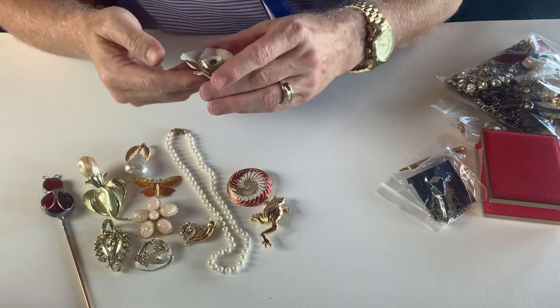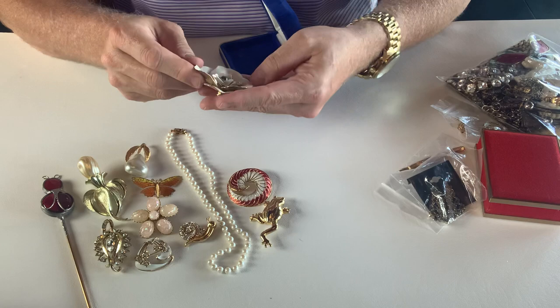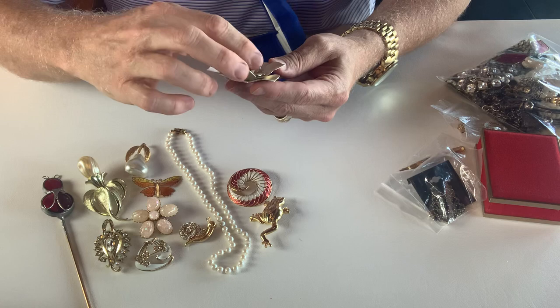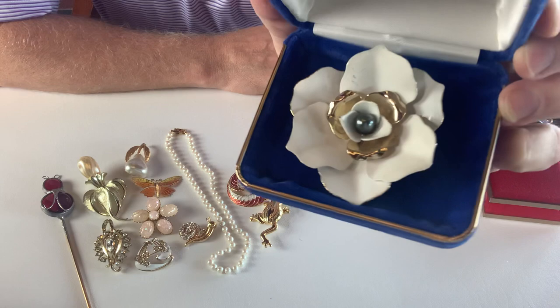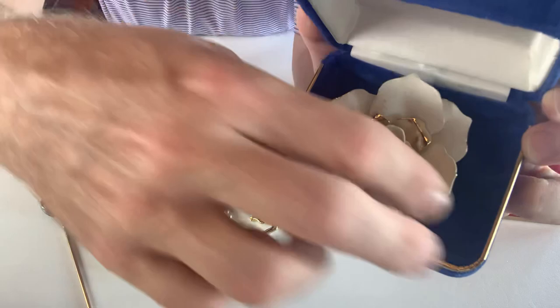Let's go for this big one. This is a floral brooch — it is gold tone and white enamel, and in the center here we have a gray color. Two-tone petals — you have the gold and then you have the white enamel. That's a large brooch. That is the backside.